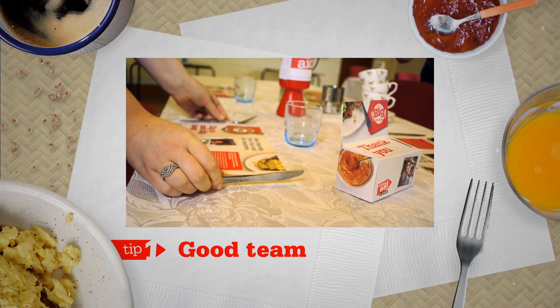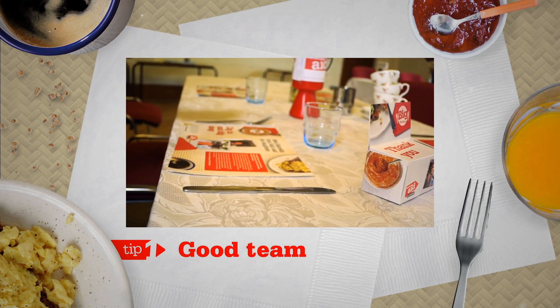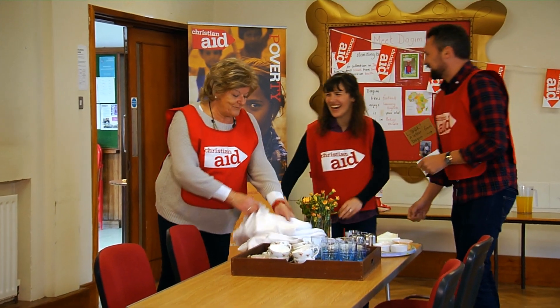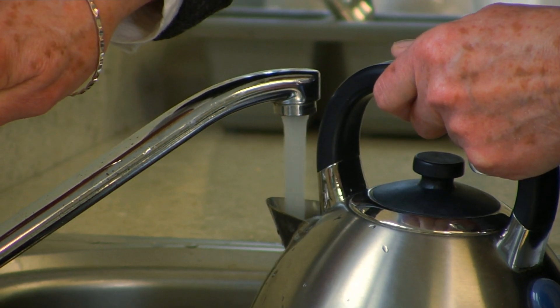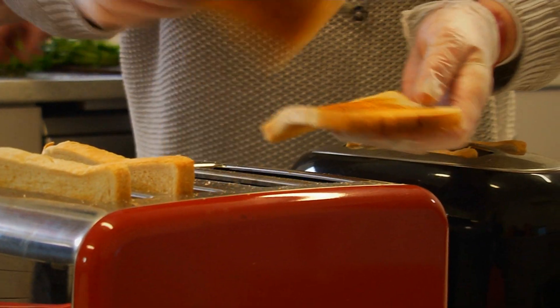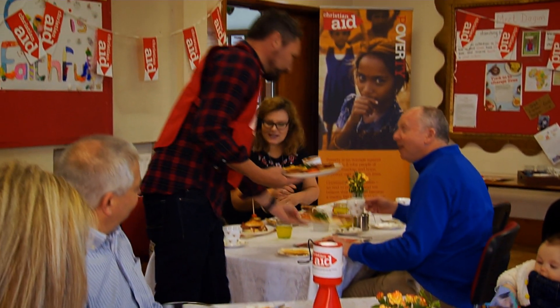Tip 1: You need a good team — quality rather than quantity. A few in the kitchen to help keep the kettle on the boil and the toast popping out of those toasters, and allocate your servers to a couple of tables each.